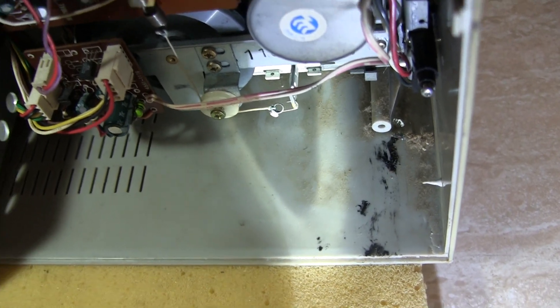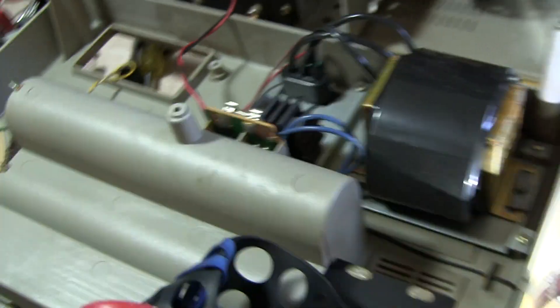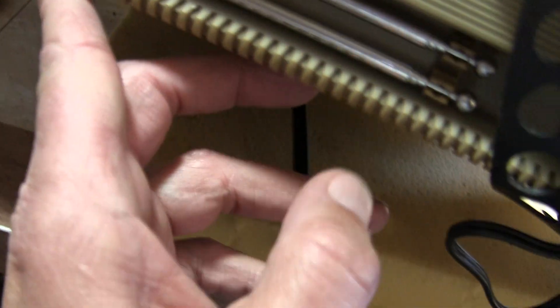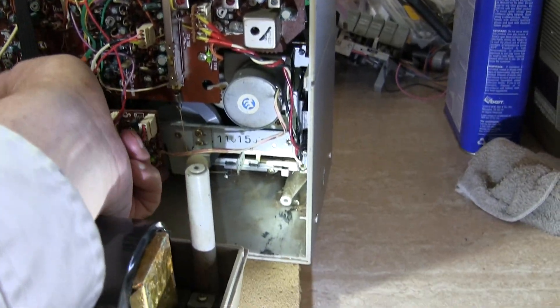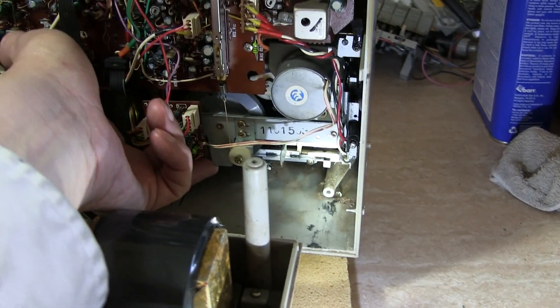Well now it just stopped. Did I lose power? Let's look at the front and make sure the power is still on — the power is still on. Why did it stop? So now we gotta rotate it towards the center from the bottom, right? That's what I said before.